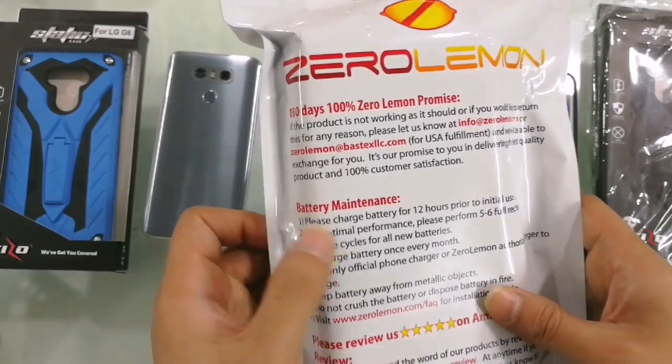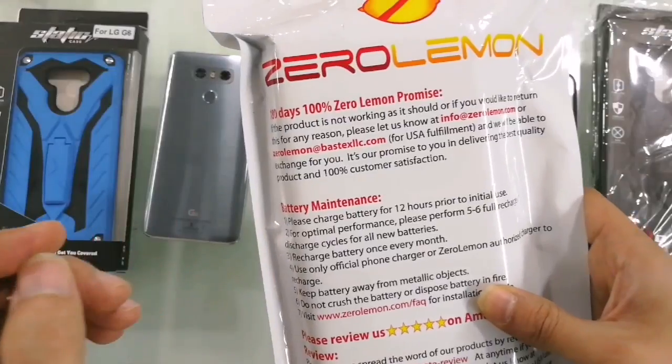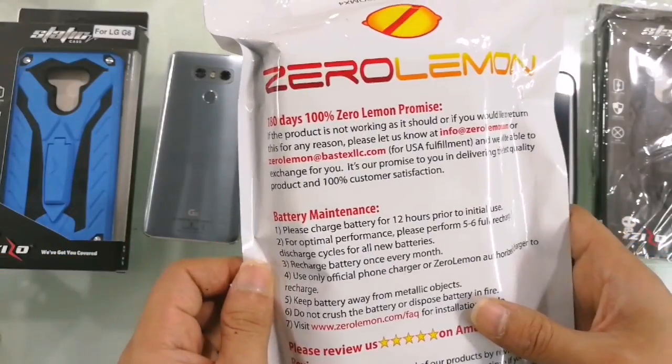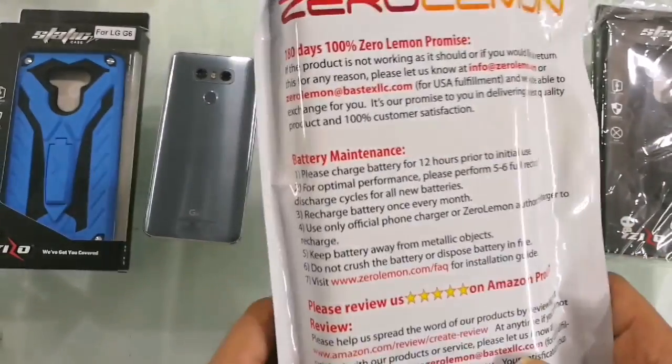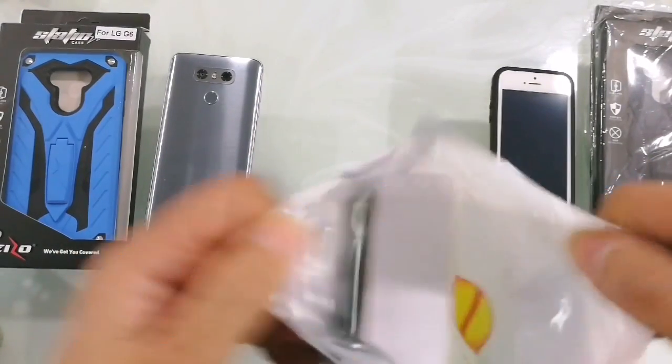It's called battery maintenance. It says please charge the battery for 12 hours prior to initial use. For optimal performance, please perform five to six full recharge-discharge cycles for all new batteries — that's standard even for new phones. They also ask you to review the product on Amazon. Let's get into what's inside the product.